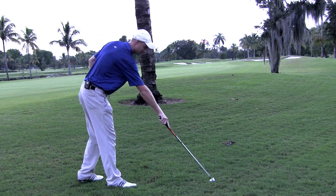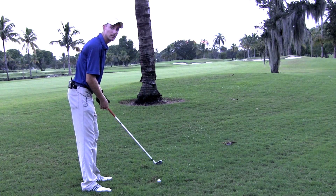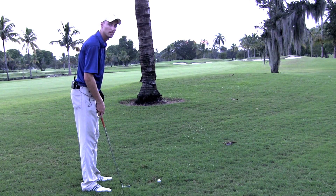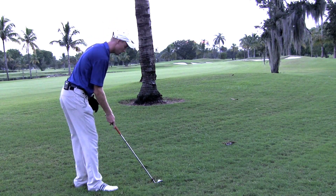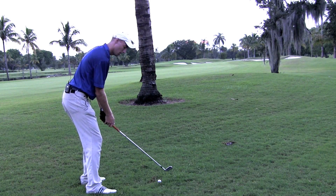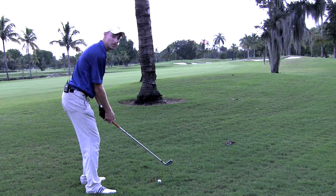Now for a cut — a cut is going to start left of the tree and cut back into the fairway. Let's get our club face lined up at our target, open stance, then an out-to-in swing. Here's the shot.